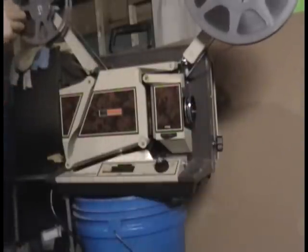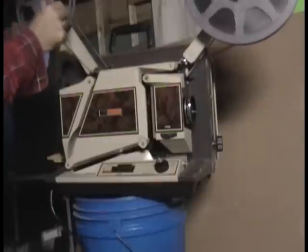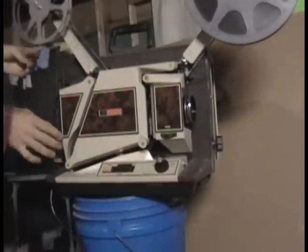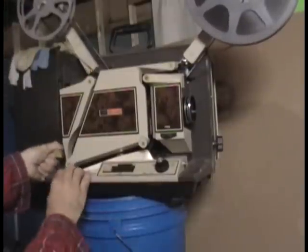Then you can get the film strung onto the back reel — the take-up reel. Once the film is threaded, we move the lever back up into the run position.